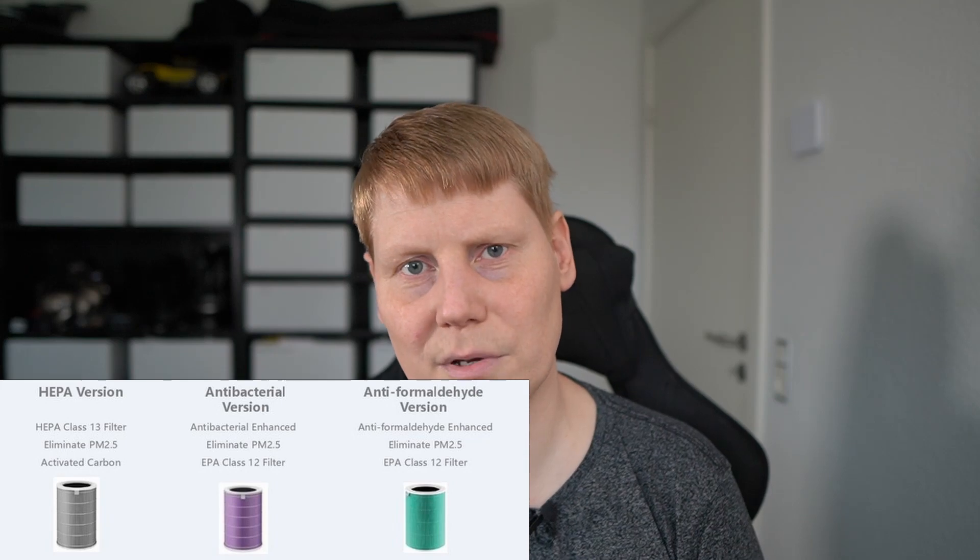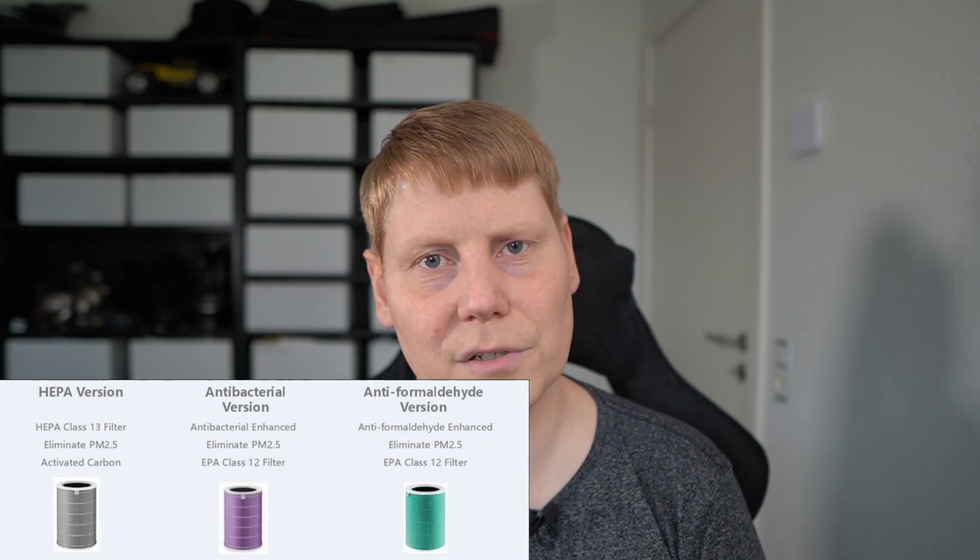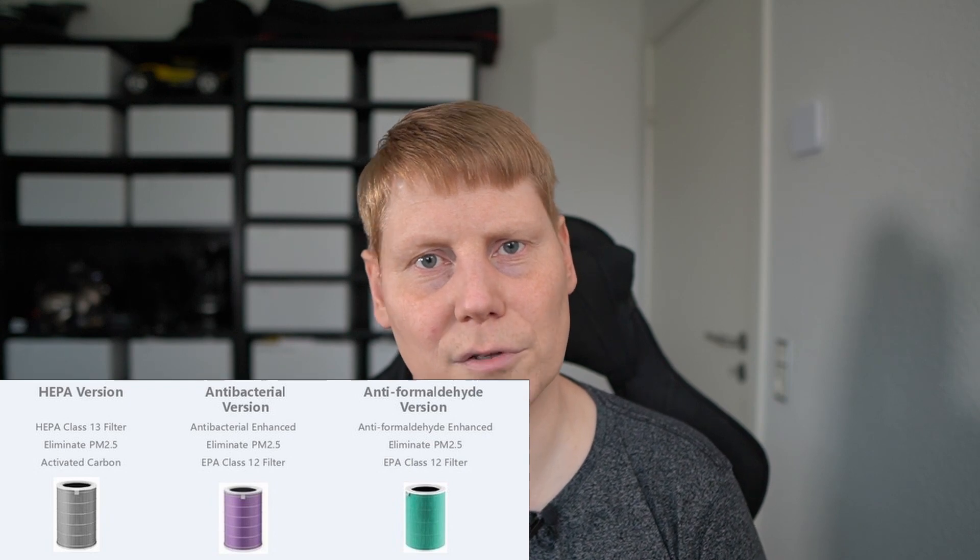This device and all other Xiaomi air purifiers use the same type of filters, so you don't need to figure out which filter suits your specific model. There are three to choose from: the standard HEPA filter that comes with the device, an antibacterial filter, and an anti-formaldehyde filter — depending on what type of particles you want to focus on.